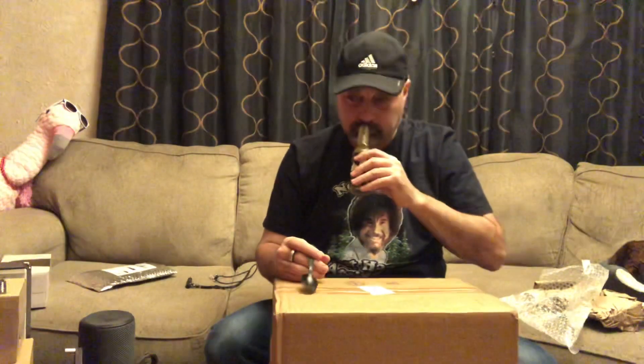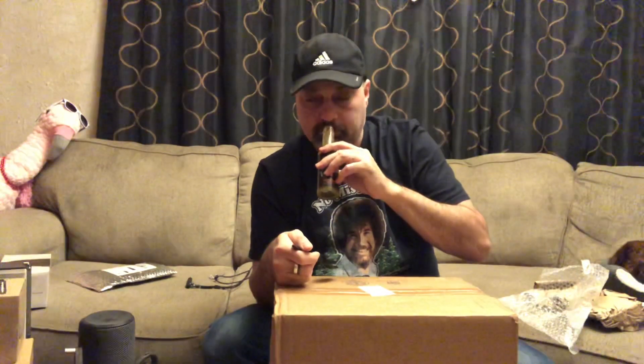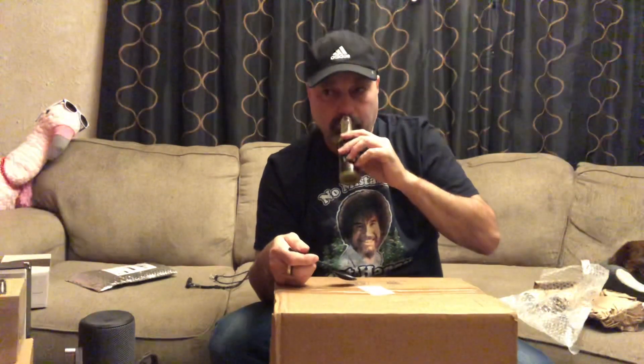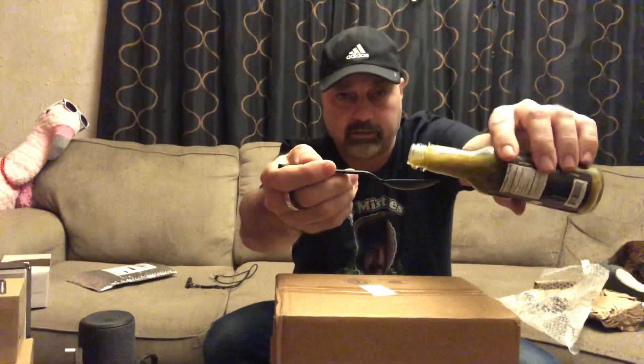That smells nice — you can smell that fire-roasted quality. It's got a nice aroma, smells fresh and green. My sinuses are bad so I'm doing my best to pick up the flavors and scent. I can smell the vinegar too. Let's give it a pour — not too bad, not too thin, not too thick, a nice midway consistency.